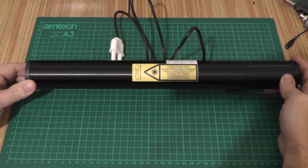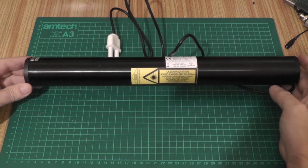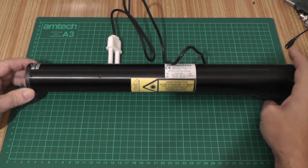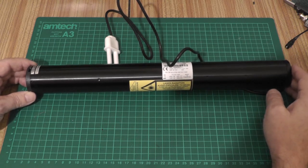This is the JDS Uniphase helium neon laser that I picked up off eBay for a really good price. These things are going dirt cheap these days — nobody wants them anymore. You can get high power diodes if you want very bright lasers, but I wanted one that emitted light at a specific wavelength so I can ultimately calibrate a spectroscope.